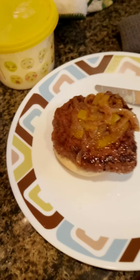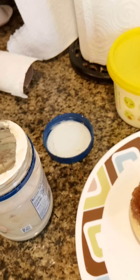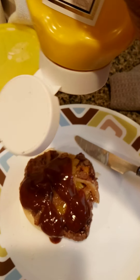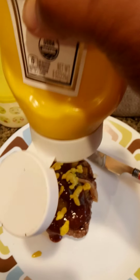Now I'm gonna hit it with a little bit of this sugar-free hickory BBQ sauce, then top it off with some organic yellow mustard. Kind of give it a little extra tang and that bite to back up that barbecue.